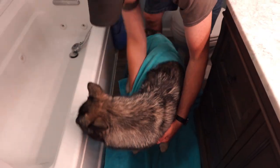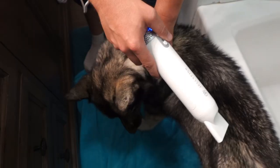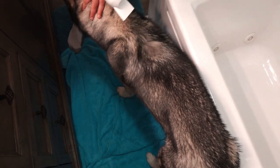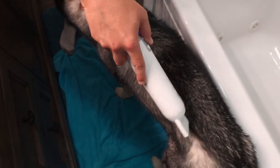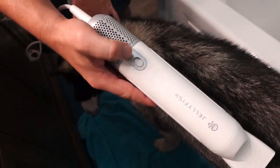I'm sure you're wondering why use this when you could just use a household hair dryer. Well, this has better and faster airflow for faster drying time. It also has better temperature control than a standard hair dryer, and if you ask me, it's actually quite a bit quieter than a standard hair dryer.